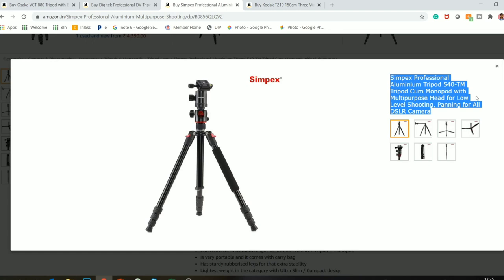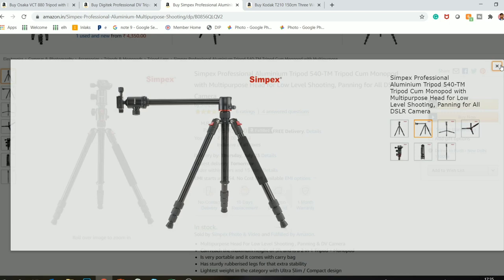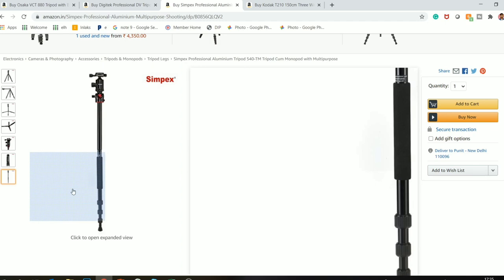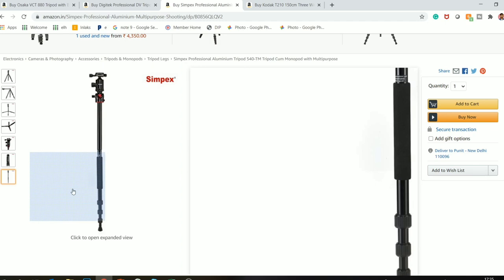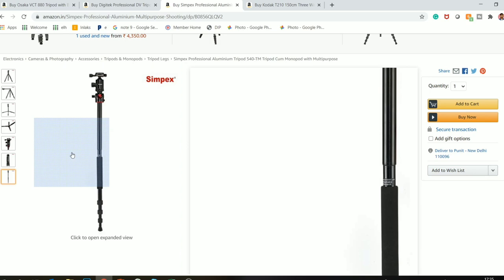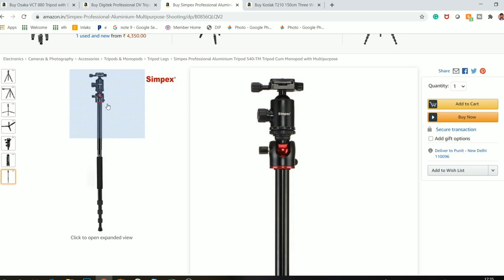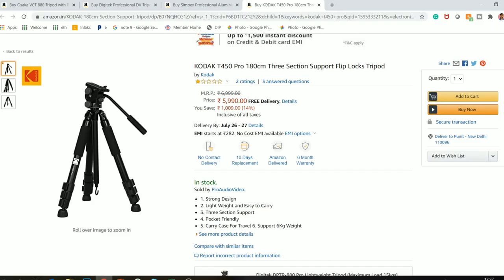The Simpex is a ditto copy of the Digitec, as you can see — the look is the same, the centre column works the same way, you can shoot over-the-top shots, the legs are adjustable for bottom shots, and it converts to a monopod in the same way. The cost is 5,200 rupees compared to the Digitec at 3,500 rupees. If I can get the Digitec I will buy that, but if not, I will go with the Simpex.